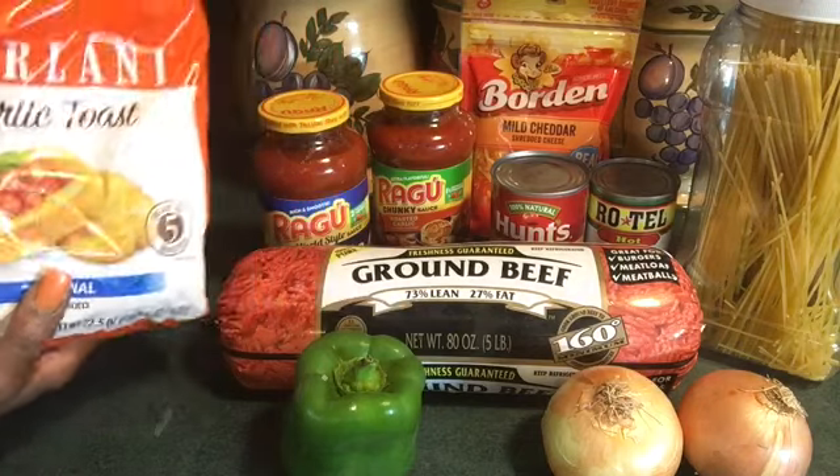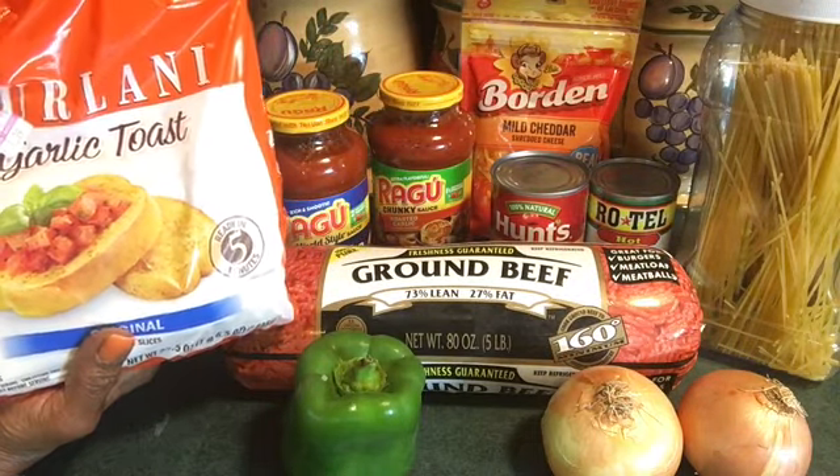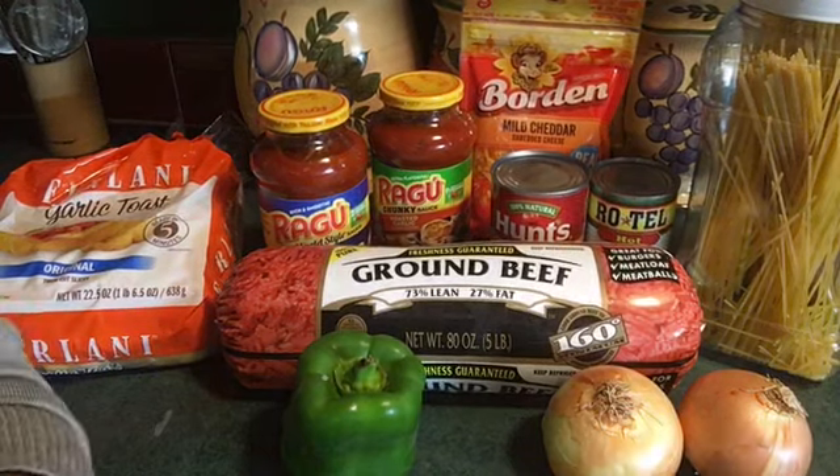And we're going to need some garlic bread. I'm going to put a little something extra special on it — a little bit more cheese and another sauce — and stick it in the oven. I'm going to go ahead and get my bell peppers and onions cut up and get my ground beef in the pot.